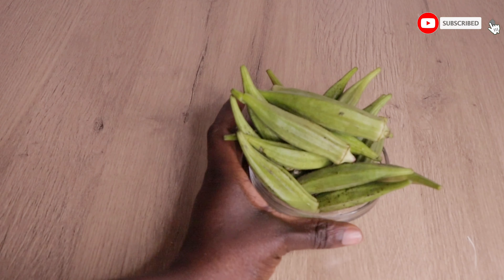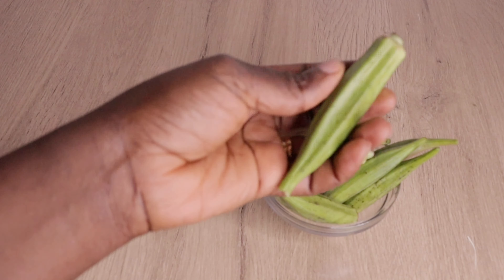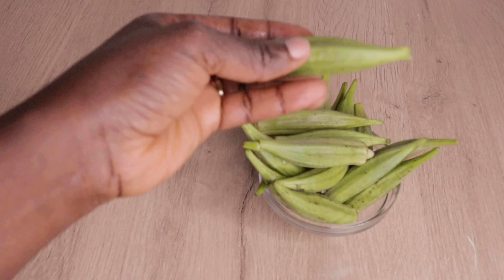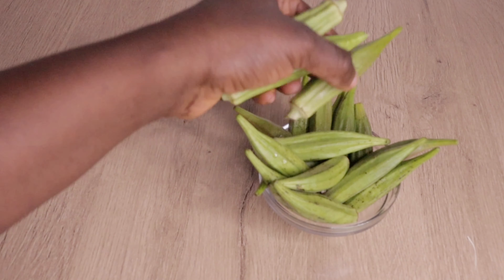Hey lovelies, welcome back to another video. Hope you all are doing well. As always, I want to thank Almighty God for another bright and beautiful day. In today's video, I will be sharing with you how to make your okra hair growth shampoo.